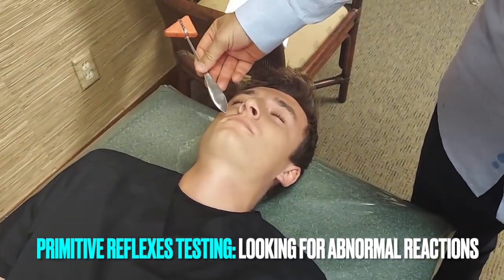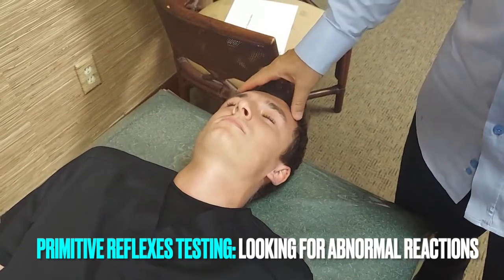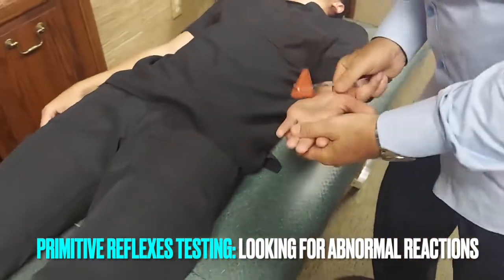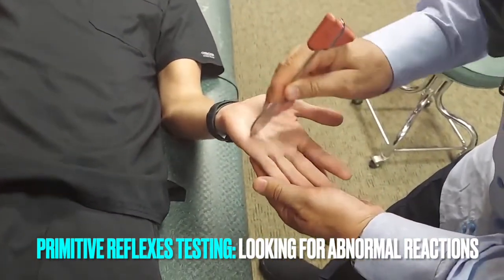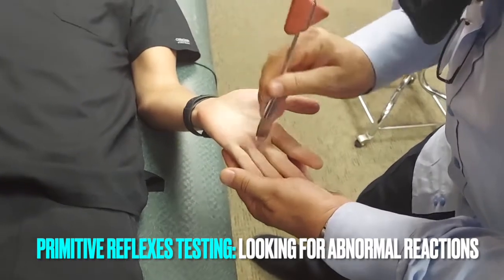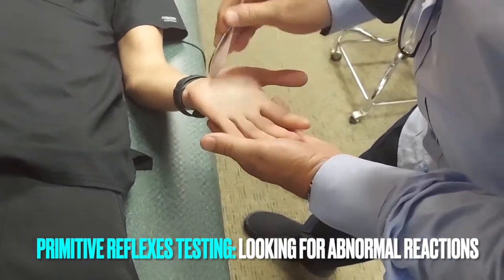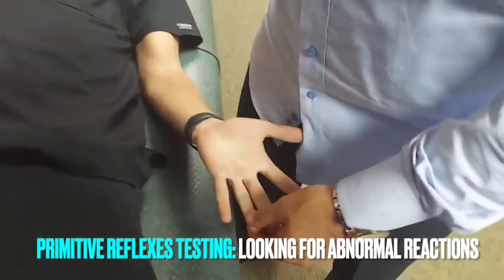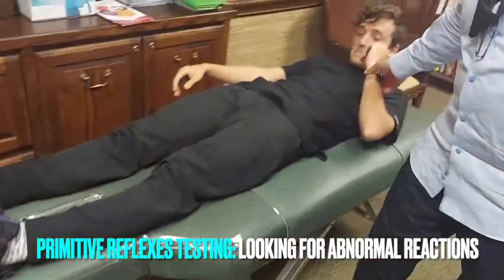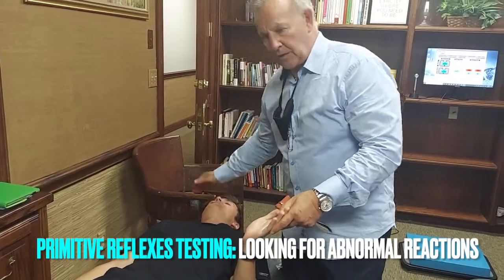These reflexes are inhibited by the frontal cortex. Many times with brain trauma, or even in an aging brain, when we start to see these reappear, that indicates there's weakness in the frontal cortex. Now we're going to do a palmar reflex. I actually stroke the tendons themselves with the fingers like this — a lot of people just make a big X here, but I go along the tendons. That's a normal response. When we start to see a little curling, that could be a grade one all the way to a grade five, where you'll see total closure of the hand. This can be unilateral or bilateral. If he had a response in his left palm, that would indicate his left cerebellum and right frontal cortex.